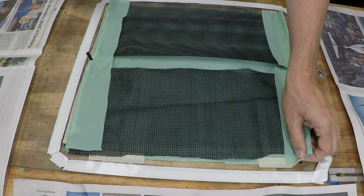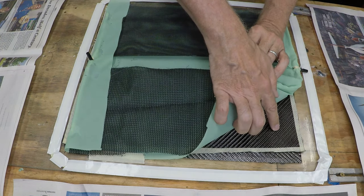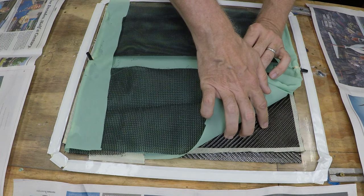Let me talk a little bit about what flow media is on vacuum resin infusion. We're trying to create a carbon fiber sample that we can do some testing on. It's two layers of a 2x2 twill with 3K tows — 200 grams per square meter weight.